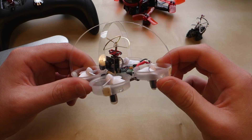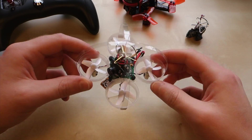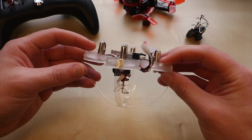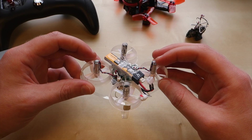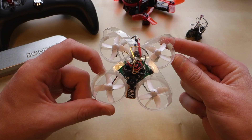I recently upgraded my Tiny Whoop and I've been flying it a lot more. I was running into an issue where I would fly, crash, it would flip over, and I'd have to get up, take my goggles off, go grab the quad, flip it back over, and continue flying. So I came up with a solution to that.